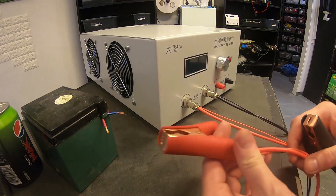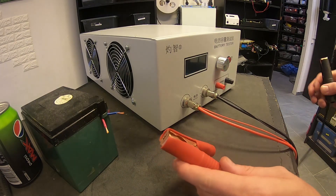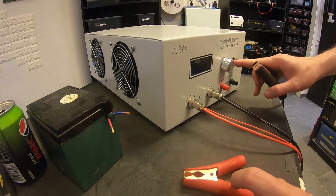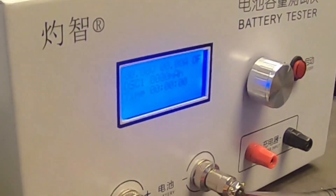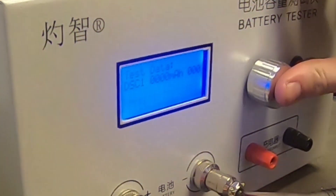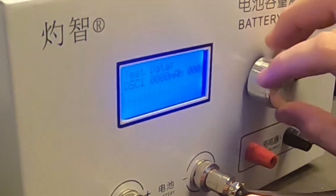This one has dual wire — one for checking the voltage and one for actually testing. Let's see if it powers up. It doesn't power up. It just has one knob that you can click and twist.